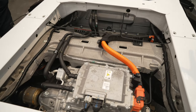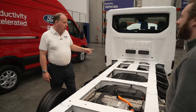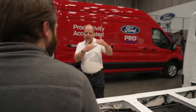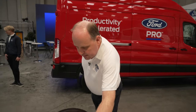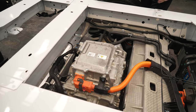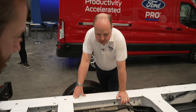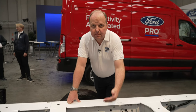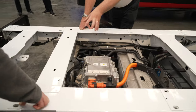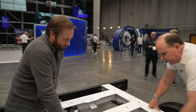This is a 68 kilowatt-hour battery — 68 kilowatt-hours of usable energy. It's a bit more than that in total capacity because there's always a little bit of headroom you can't use. What we have here is what we call the PDU — the Powertrain Drive Unit. Within this big aluminium casting, you've got the motor, transaxle, and differential all in one unit — super compact.